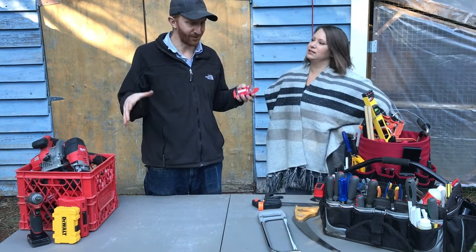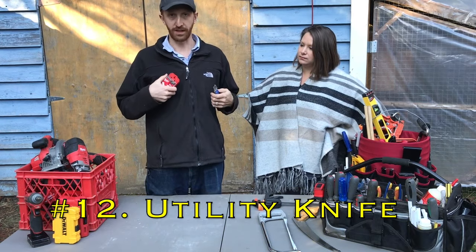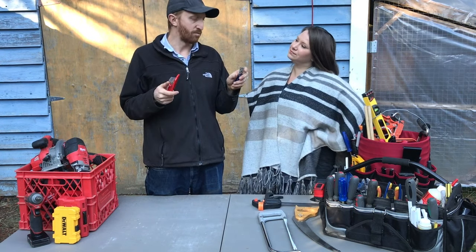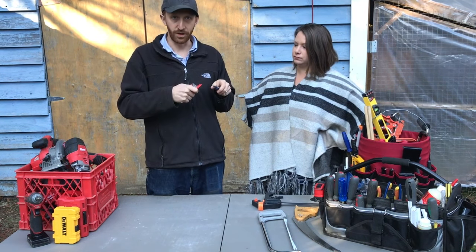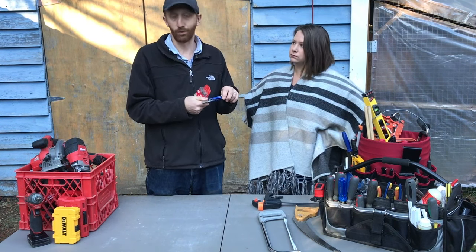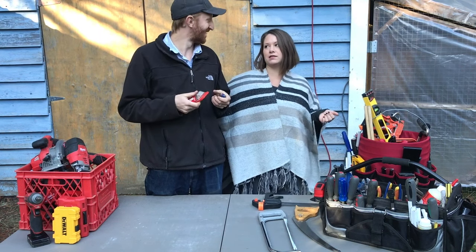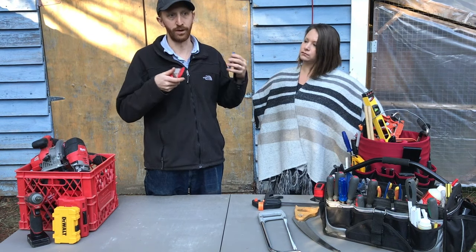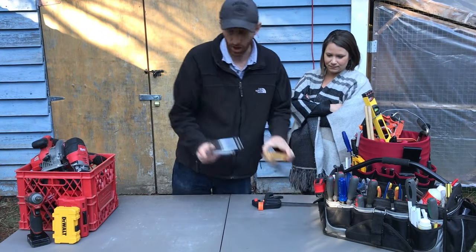A utility knife is another essential. Personally, I prefer a non-adjustable knife with about a one-inch blade and I change the blades regularly, though adjustable sliding knives where you break the tip off when dull are also available. Utility knives are really sharp, so you're not ruining your kitchen knives opening boxes, cutting plastic for greenhouses, and other utility purposes. Always keep extra blades on hand.